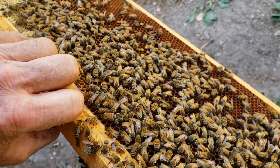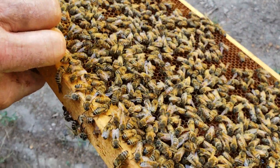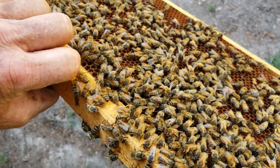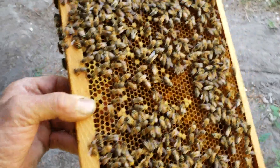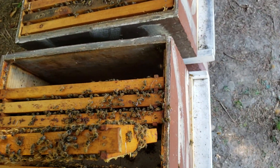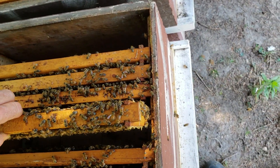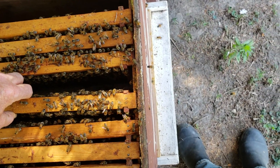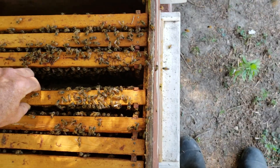They're quiet, I don't see anything - six days for this one too. It's completely possible that first colony I showed you lost their virgin queen on her first mating flight and then they got another mated queen from an older mating nuke.